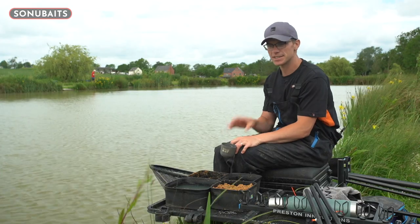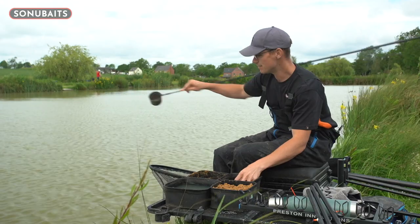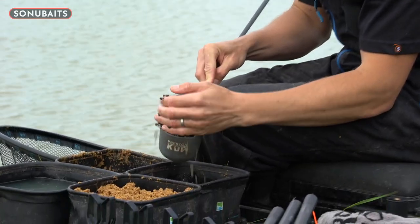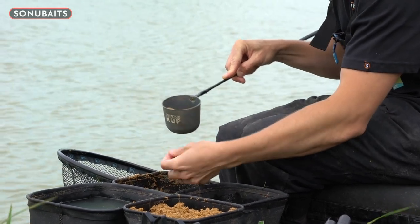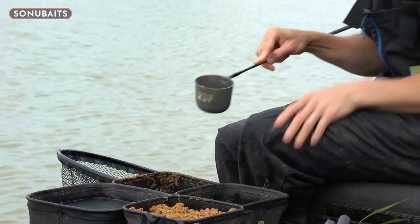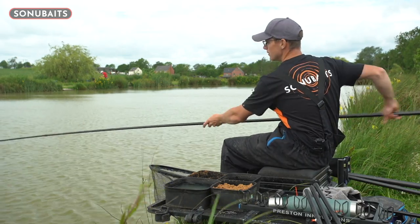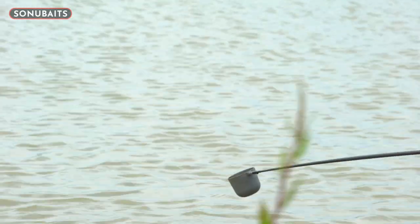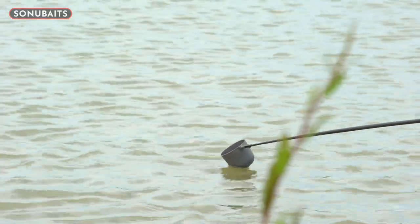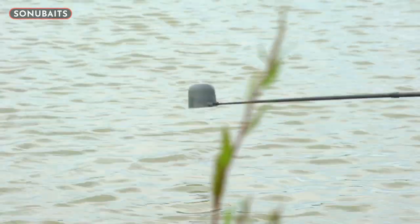So that's all the riggy bits and bait bits done. Let's get some bait in the swim. On my top kit and one line, I'm going to put in half a big pot of hemp and a couple of sample bits of paste. I'm hoping to get off to a quick start there before moving into the margins. It's important to sneak this bait in — I pick a far bank mark, a lovely bed of yellow irises over there, and I'm just going to quietly put that in there.